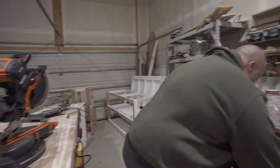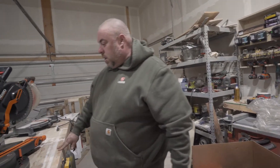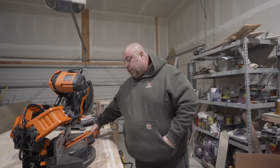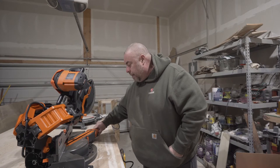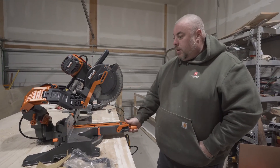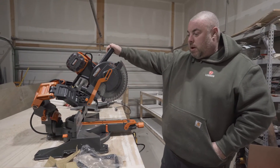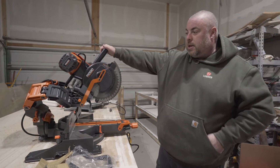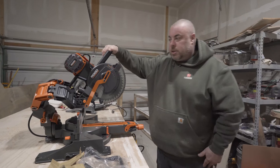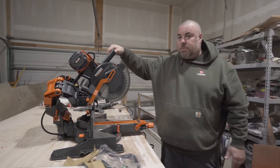As I said, I've been searching for this saw. It seems like Ridgid must have bought Delta, or Delta went out of business and Ridgid bought it, because Delta made this exact same saw. They had it listed as the Delta Cruiser, and it was unavailable for the last few months. Then all of a sudden I was searching for the Delta Cruiser again and it became available.